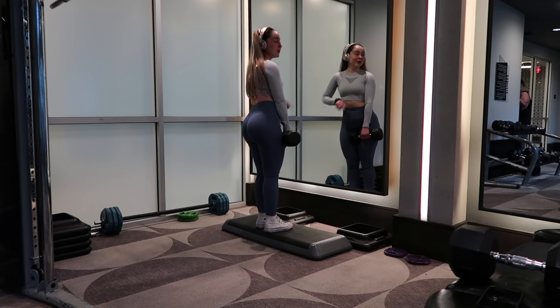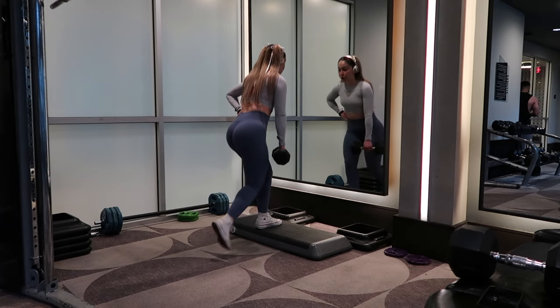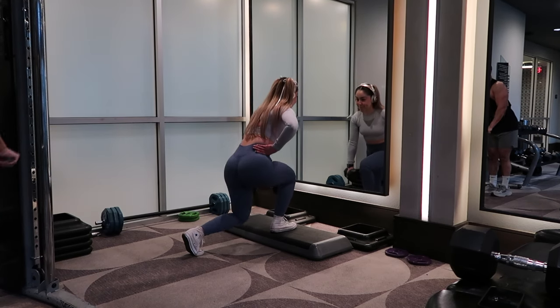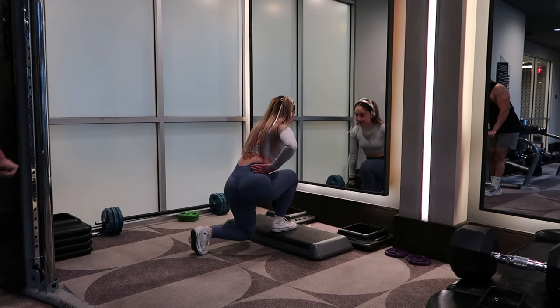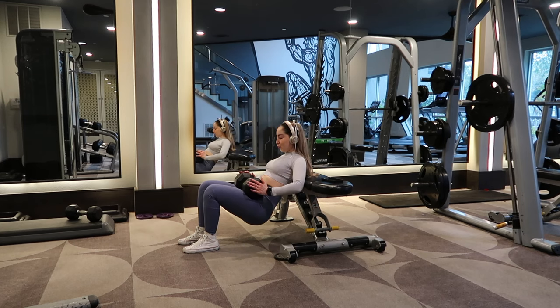Next up we have elevated reverse lunges — these target the glutes insanely, especially right after the Bulgarians. In the beginning I was showing how you're NOT supposed to do it: you're not supposed to go really fast. You want to go slow and controlled because you'll feel it a lot more that way. I'm using 20 pounds — use whatever weight you're comfortable with.